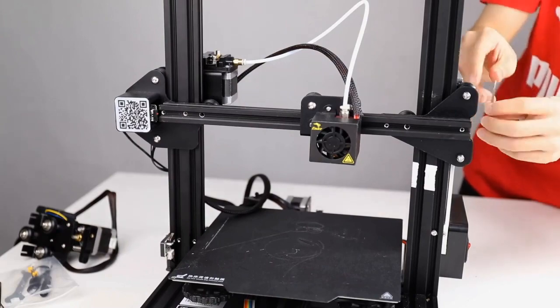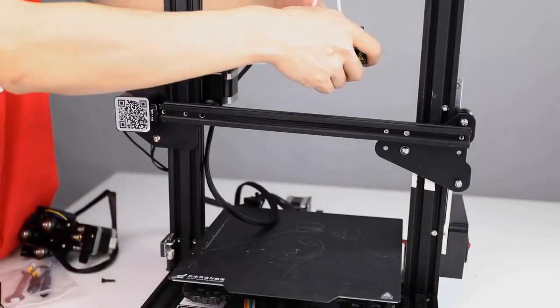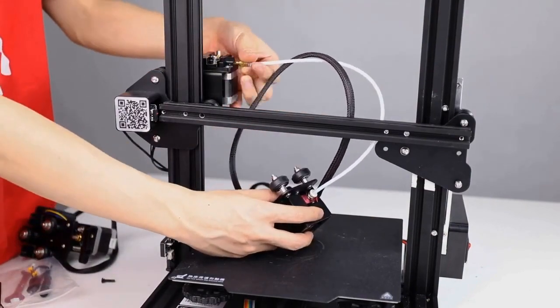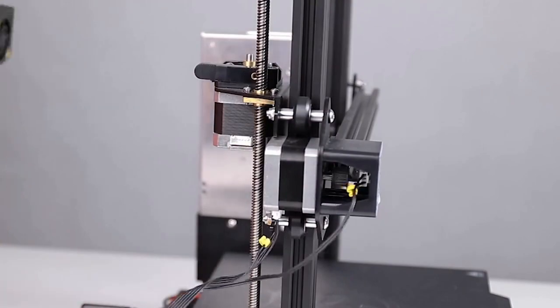Includes a longer extruder motor connecting cable, tools, accessories, and wiring diagram instructions for installation — easy to assemble. Direct extruding provides smooth feed and lower torque requirements on the stepper motor.